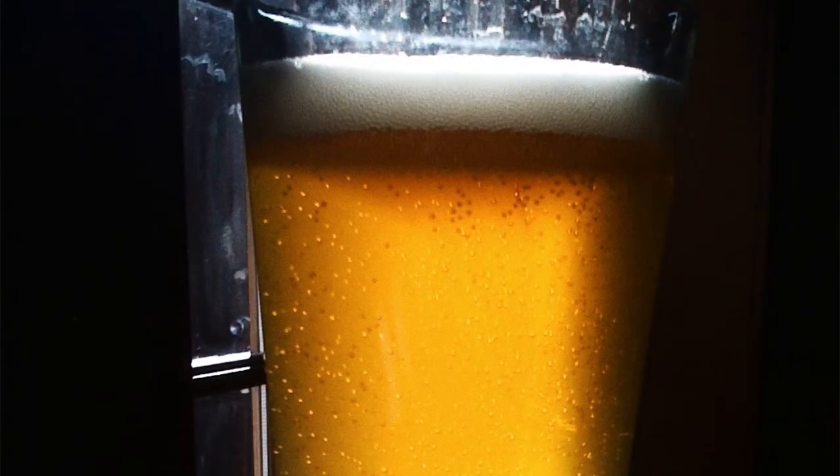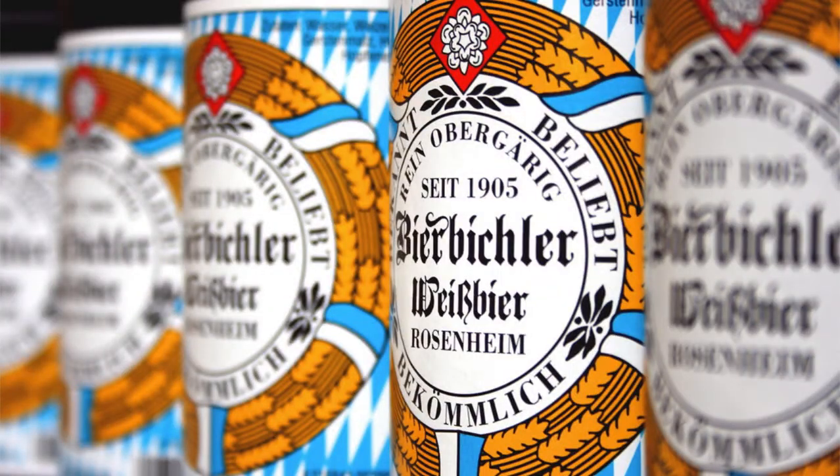Hefe means yeast. Weizen means wheat. Hefeweizen is a top-fermented, unfiltered, bottle-conditioned wheat beer with a noticeable yeast sediment and a cloudy appearance.